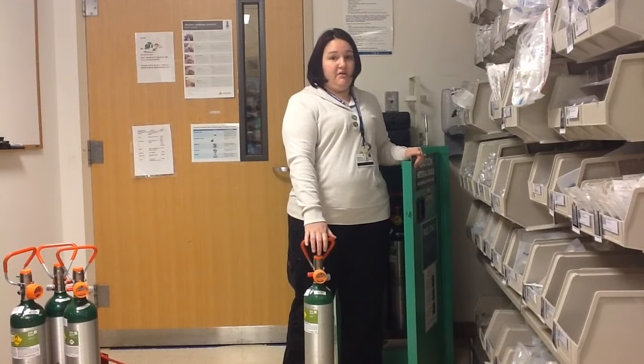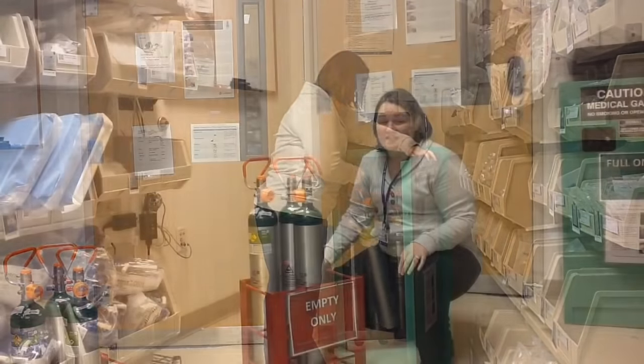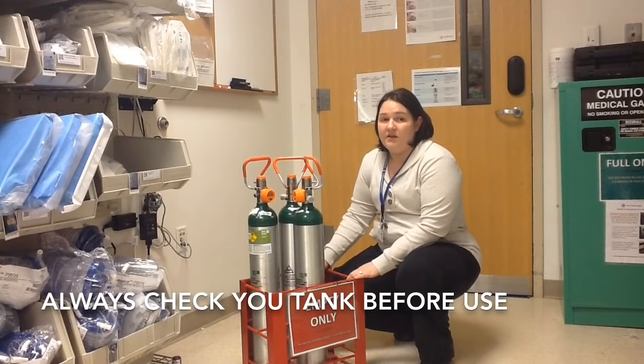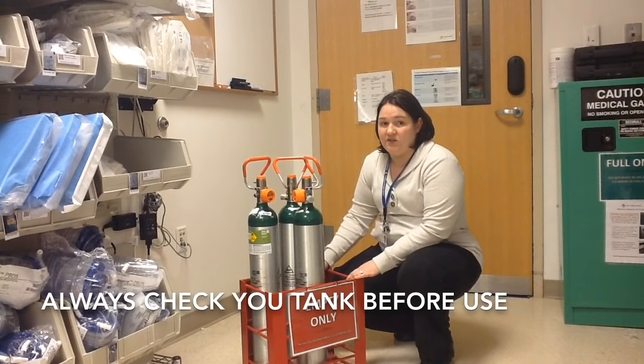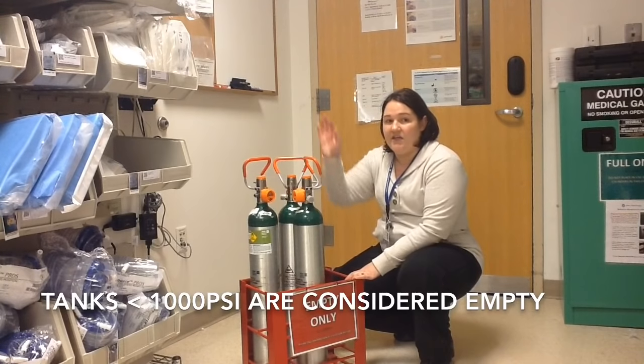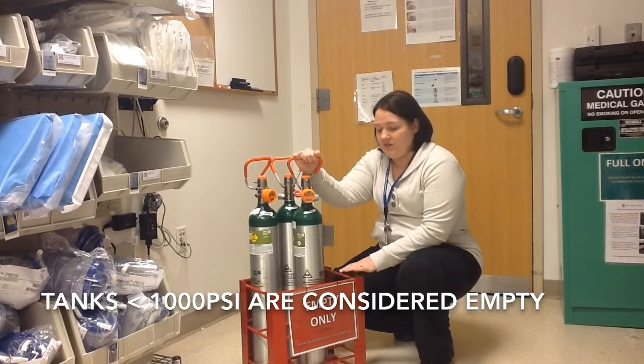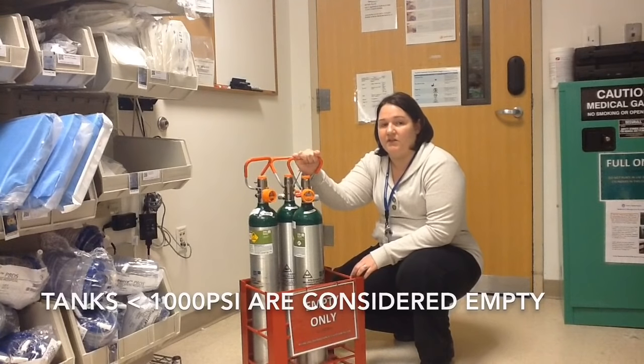Once you take a tank out of here, do not put it back — it's considered now in use. Once a tank is used, it can go in here. If you're reaching for a tank, make sure that it has above 1000 psi. Once a tank has 1000 psi or less, it is considered empty — do not use it. It's put in this bin here and it'll be refilled the next morning.